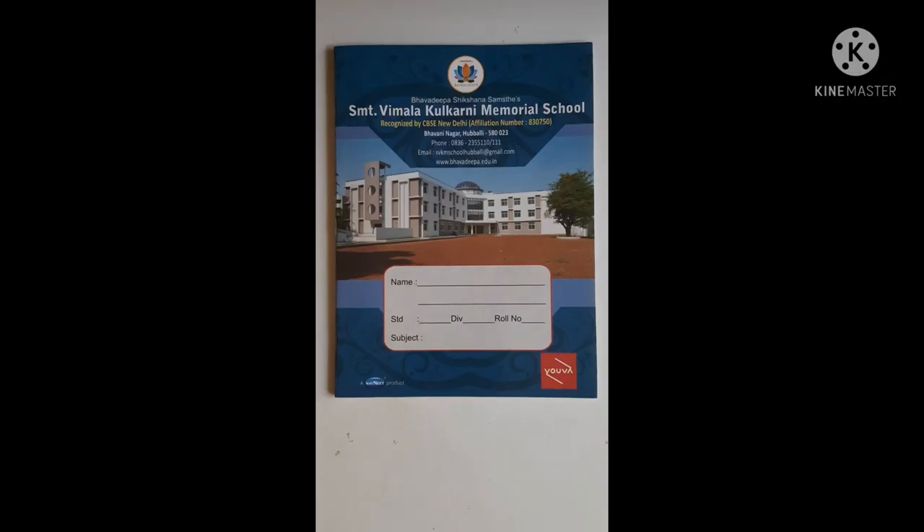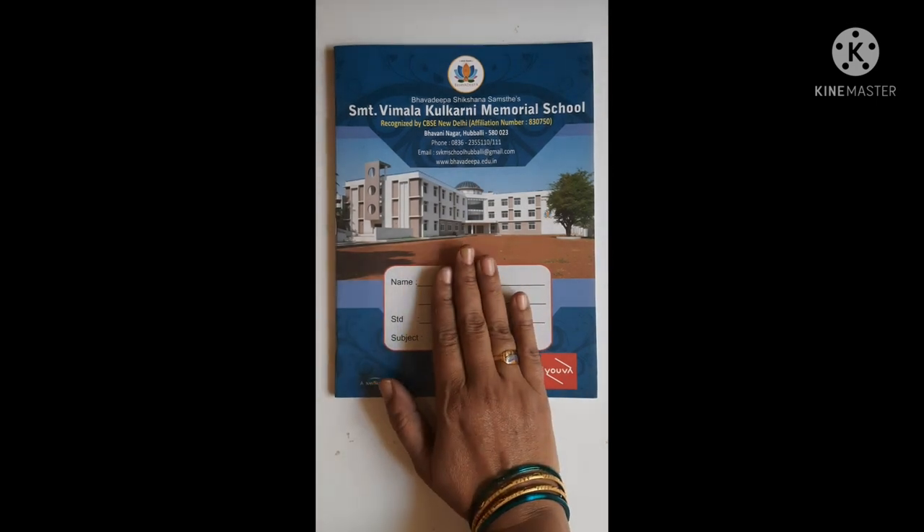Hello kids, welcome to math class. Open your square line notebook.